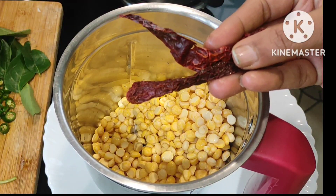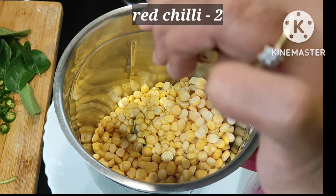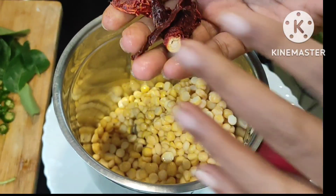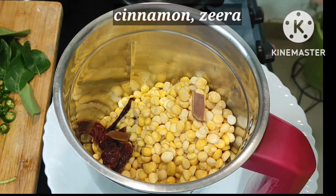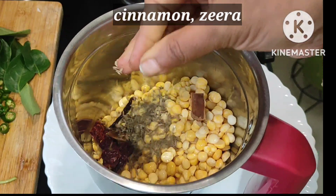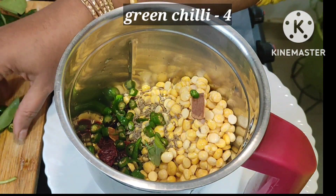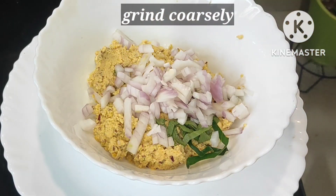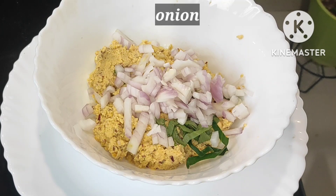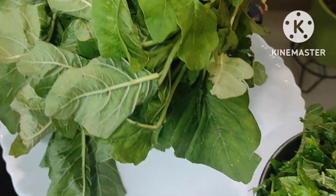Here I am adding two red chillies — you can use more or less as per your spice preference. Then one cinnamon stick, one teaspoon of cumin, and four green chillies. I grind this chenna dal coarsely. No need to add any water. Then I add one big onion and some curry leaves.